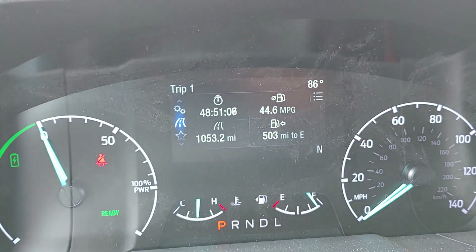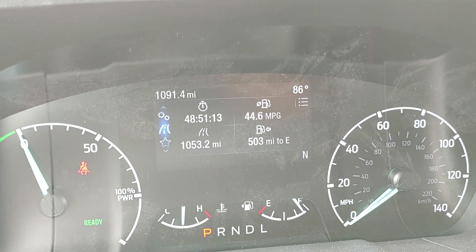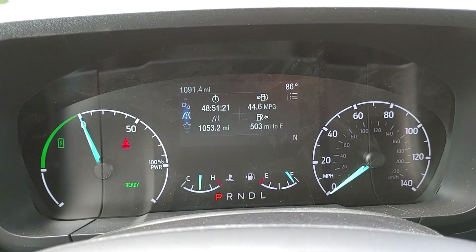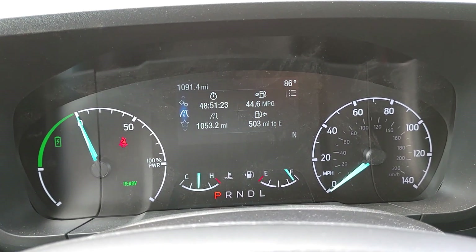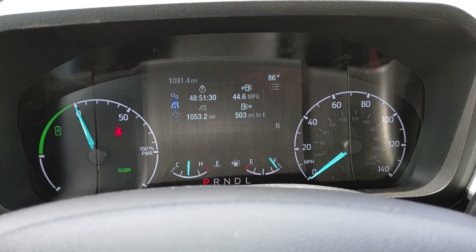Overall, if I would have known about these issues beforehand, would I still have bought the truck? Most likely yes, because the value — the pros outweigh the cons. Especially the mileage: on that trip of 1,053 miles I'm averaging 44 miles per gallon. That's on my daily commute, about half city stop-and-go traffic and half highway, with a round trip of about 25 miles.